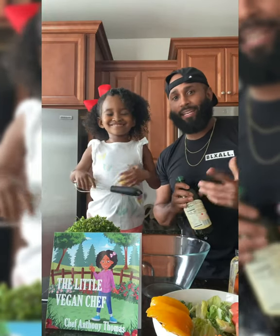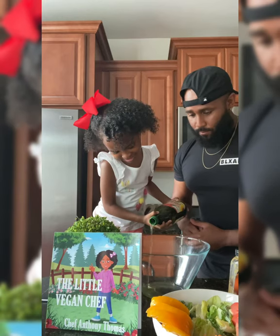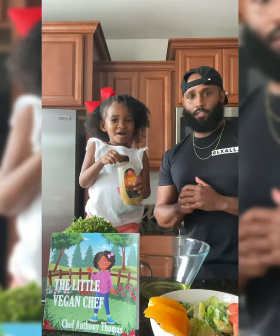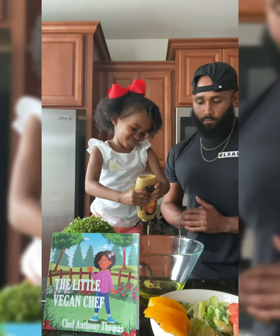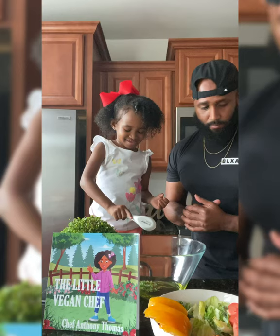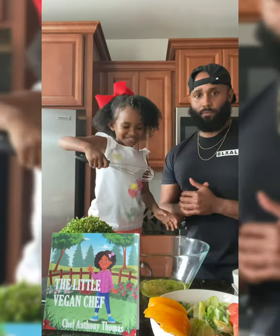We got a good one for you today: lemon Dijon vinaigrette. Ironwood. Lineage. Dijon mustard. Curse meat. Apple style vinegar. Let's mix it up.